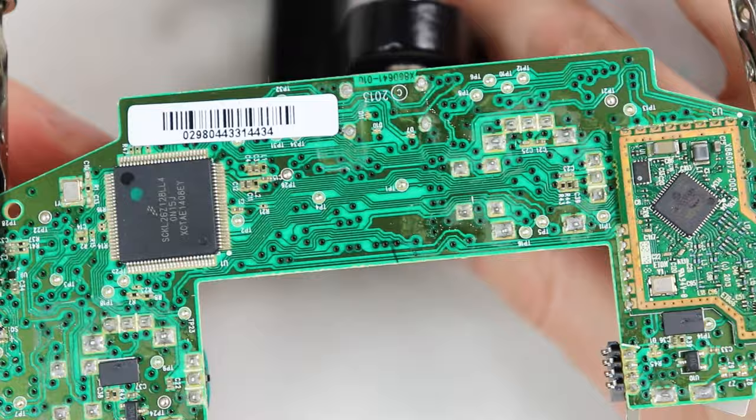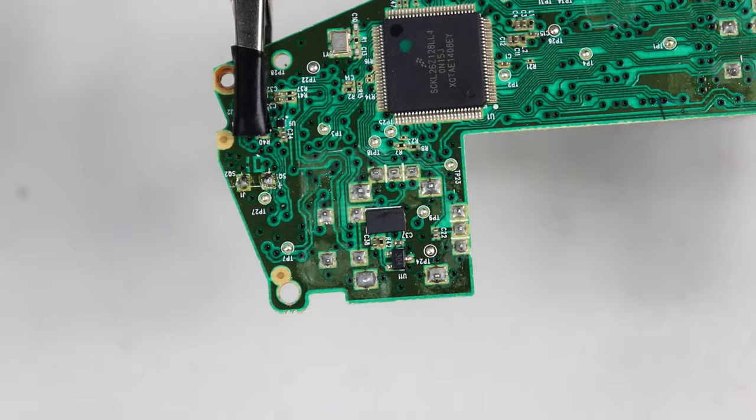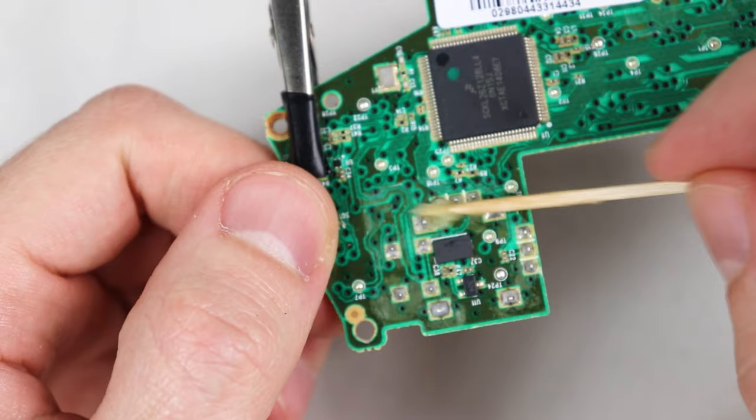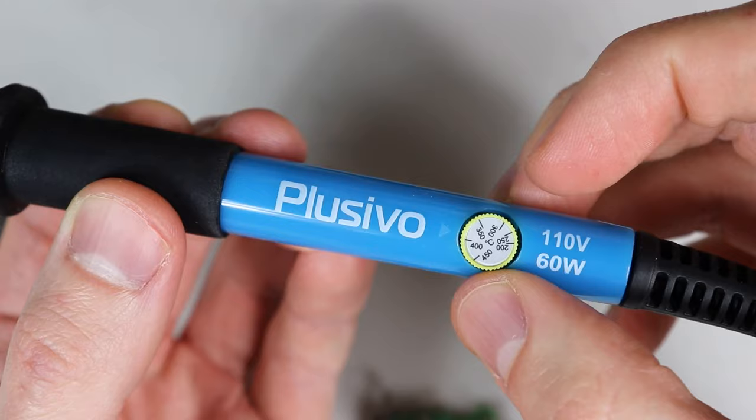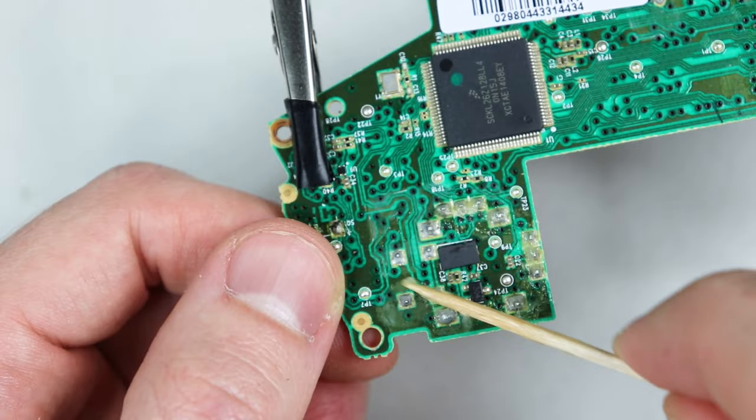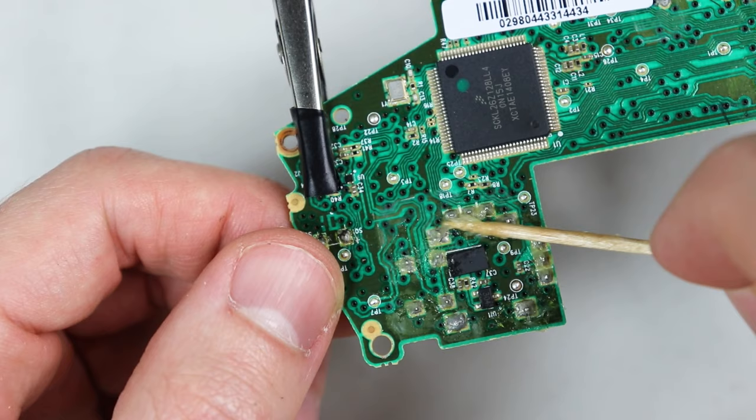Let's go ahead and put the motherboard onto the helping hands. First and foremost, it's important to not have too high of a temperature on the soldering iron — having too high a temperature may be the leading cause of through hole damage. On my older Weller soldering iron I like to use 350 degrees Celsius or 650 degrees Fahrenheit, but on this soldering iron I actually need to bump it up to what it indicates as 390 degrees Celsius. I'm not a professional solderer and there may be a better technique, but this is just what works for me.